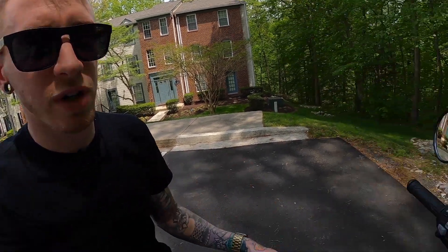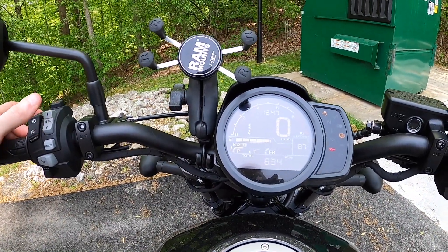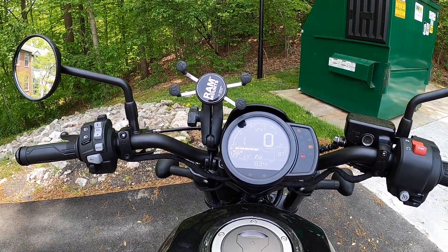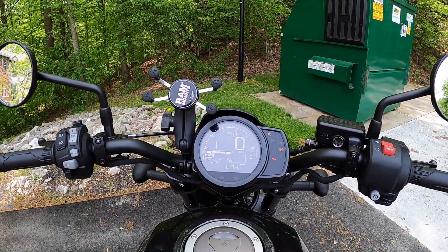We're going to stay on the bike to talk about the second feature that I love about it, and that is all of the different riding modes. It has standard mode, rain mode, user mode, and sport mode — super convenient for controlling the power, traction, and engine braking of the bike. On the DCT you'll even see a fourth one that controls how long it stays in gear.